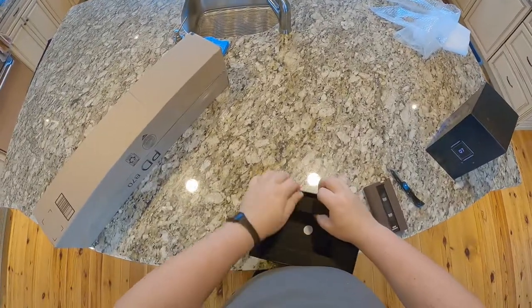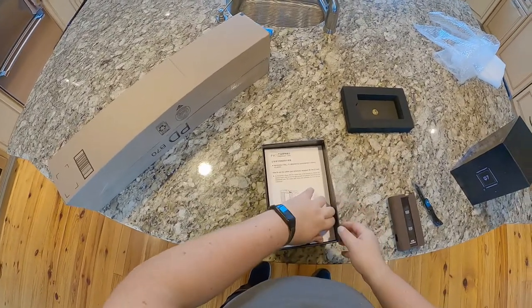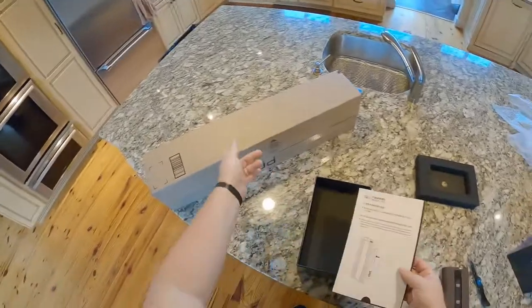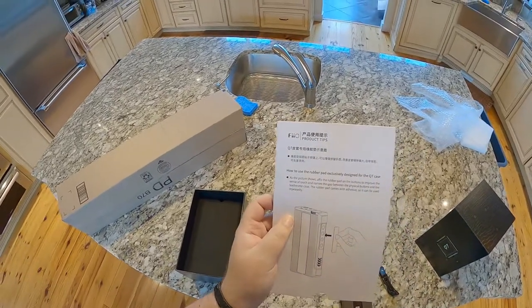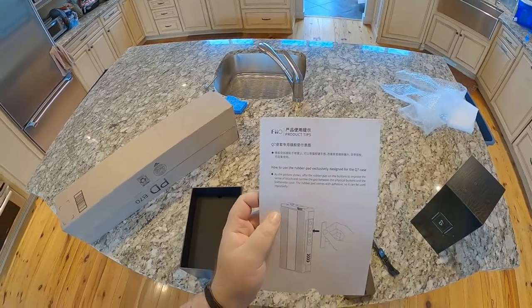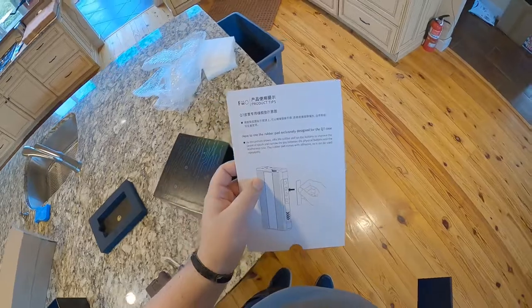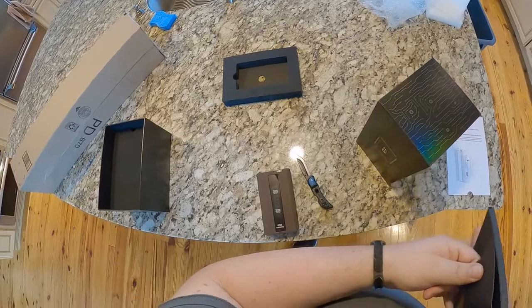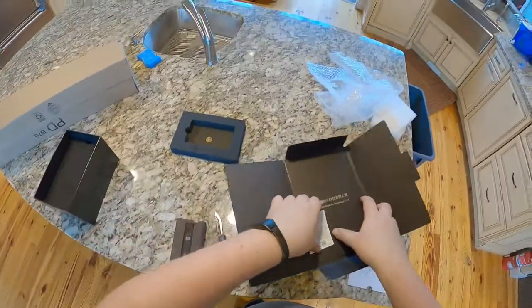It's a murder brick. I was hoping it would be a little bit bigger than the BTR5, not this. There's an instruction card: 'How to use a rubber pad exclusively designed for the case' — apparently you affix the rubber pad to the buttons to improve the sense of touch and narrow the gap between the physical buttons and the leatherette case. The rubber pad comes with adhesive so it can be used repeatedly. It feels like they just made the leather case wrong.